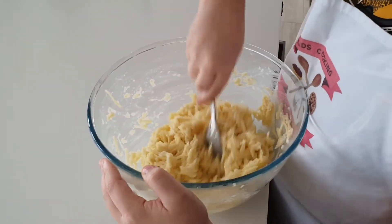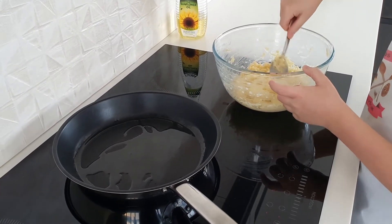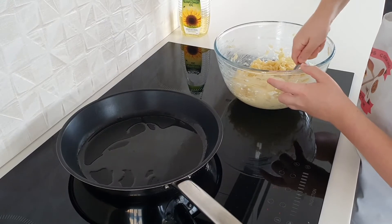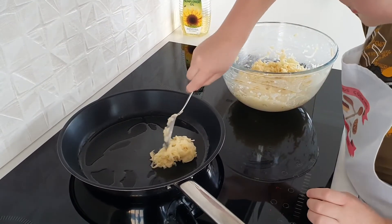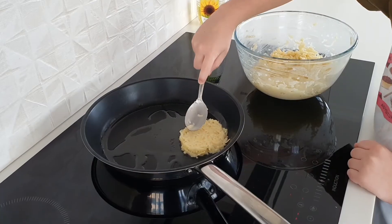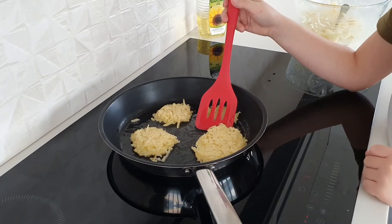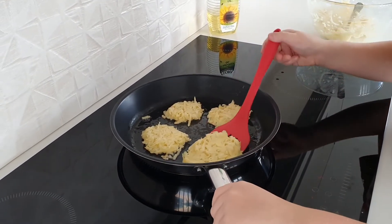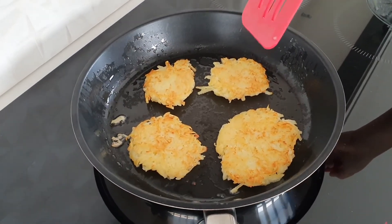Now we're going to fry them. Here we have a frying pan with some oil. Place a spoon of mixture on it and press it down. After three or four minutes, turn them over. Now cook for another three to four minutes.